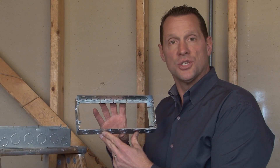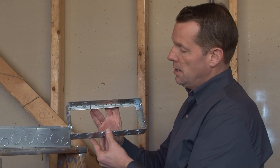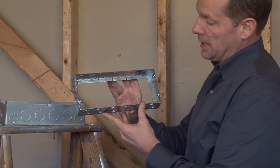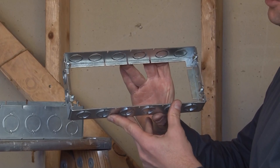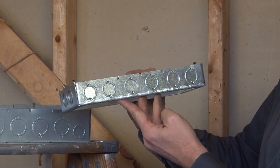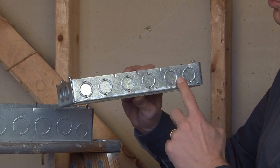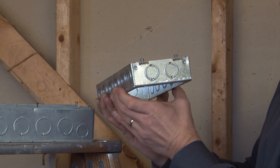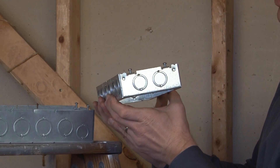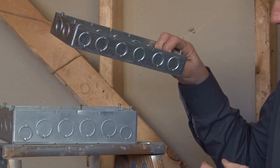Anytime a 4-gang multi-gang box is installed, occasionally you'll need extra wire capacity. Part number GBEX1584 is a 4-gang multi-gang box extension ring that offers 6 half-and-three-quarter inch knockouts on the two longest sides and two half-and-three-quarter inch concentric knockouts on each of the ends.